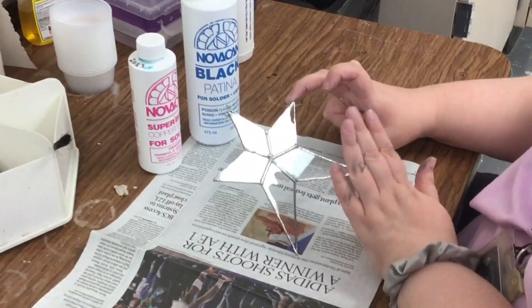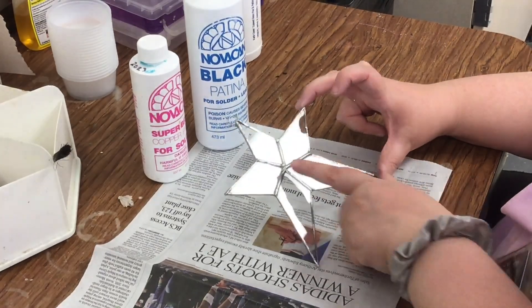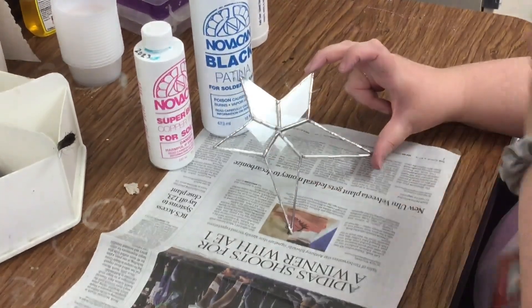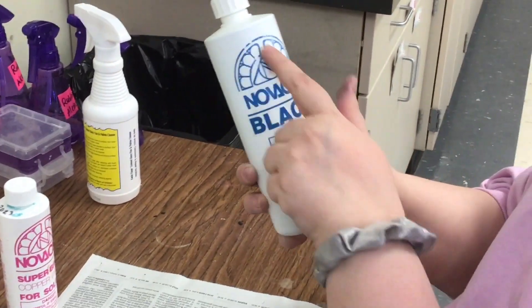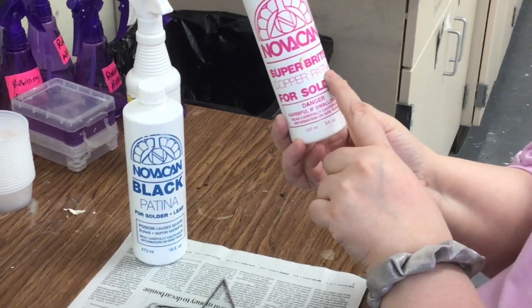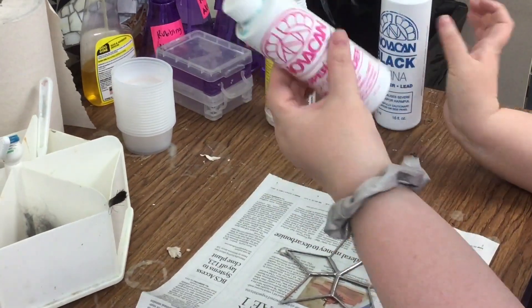When you're ready to patina, if you use black or copper foil, you patina. If you use silver, it's already silver, so you're not going to change the color — you skip this step. On this table, there's a larger blue bottle that says black patina, and then there's one that's pink that says copper patina, so choose the one that you need. We're doing copper today.